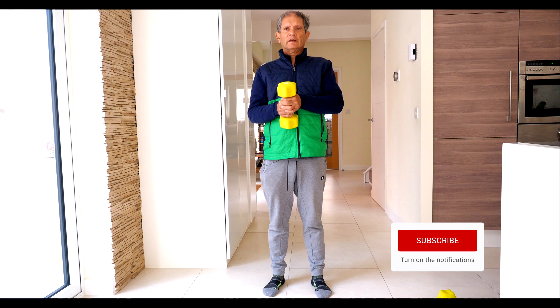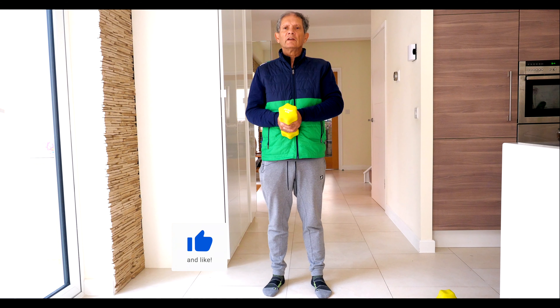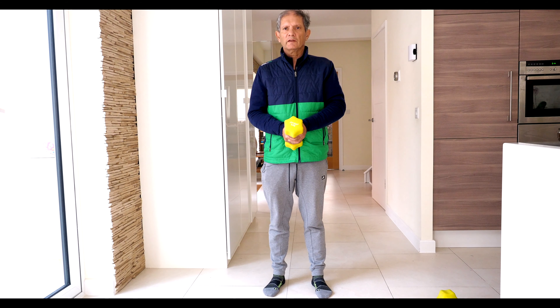Take one single dumbbell. I'm using a six kilo one, but you could use a four kilo or eight kilo one, depending on what you feel most comfortable with. The idea is not to make it too heavy, but to really do the exercise well.